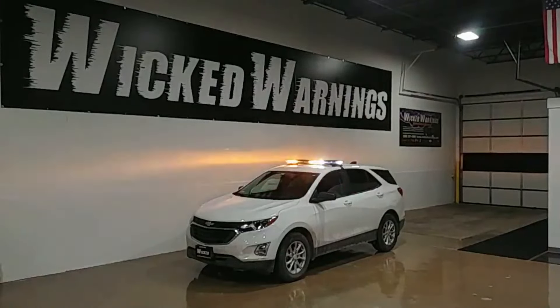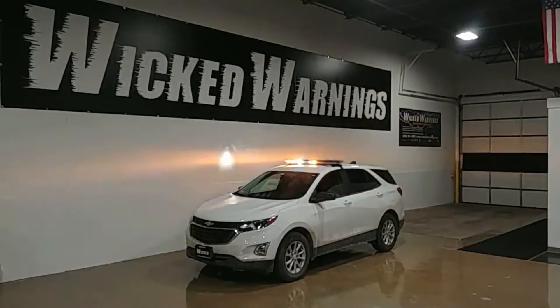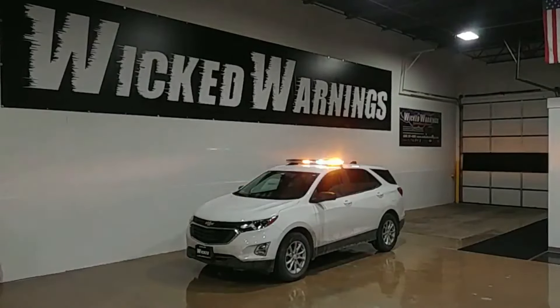This particular truck's going to a surveying company, engineering company, something to do with road construction, and it's a 2020 Equinox. We've done this light bar on a different Equinox, a little bit more involved with a Mini 6 switch.